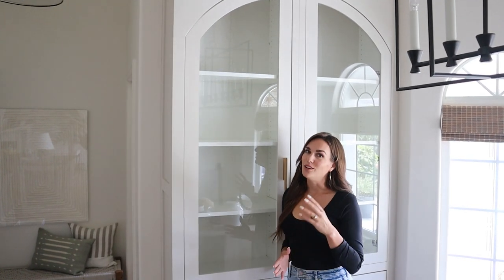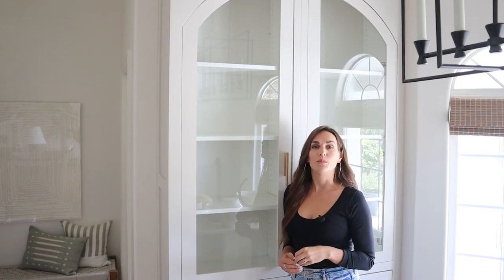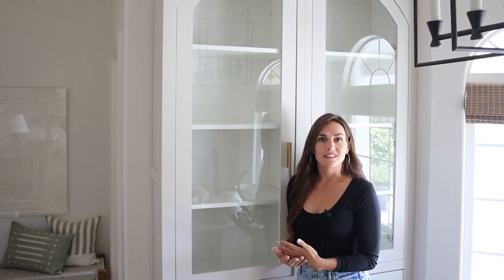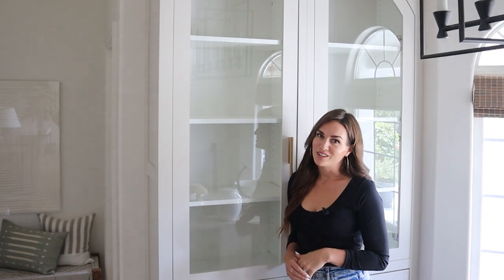Hey you guys, I'm Molly with Design Loves Detail and you know I love built-in cabinets. I'm going to show you today how to style a cabinet or bookshelf or built-in like this — my whole process from start to finish, so stay tuned for more.